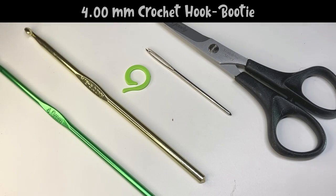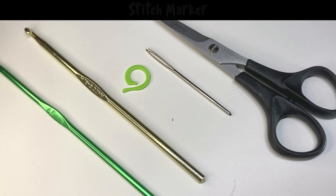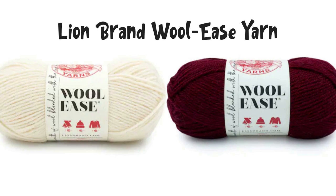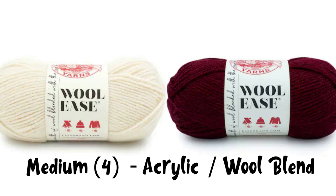Before we get started, you'll need a four millimeter crochet hook for the booties, a five millimeter crochet hook for the cuff, a stitch marker, darning needle, and scissors. I'm using Lion's Brand Wool Ease yarn, which comes in a ton of different colors. It's a medium weight yarn and an acrylic wool blend. You can use this yarn or any yarn of a similar weight.